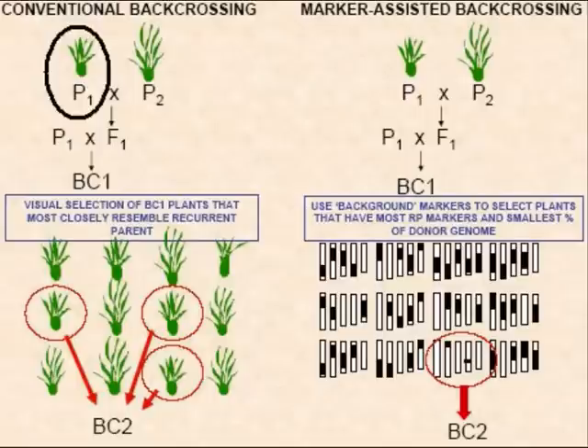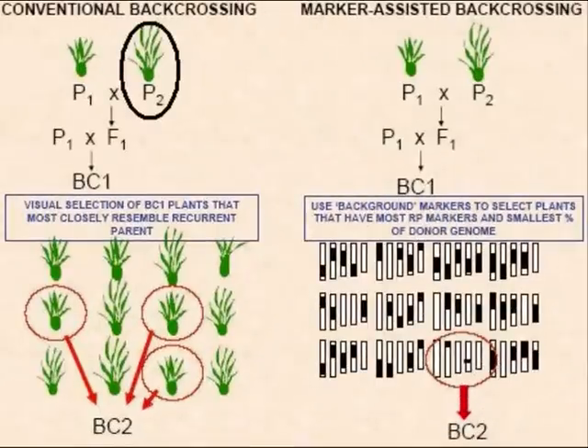The parent P1 is called the recurrent parent, since it is used repeatedly in the backcross program. P2 is called the non-recurrent parent, since it is used only once for the production of F1 plants.